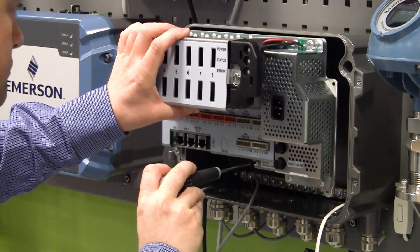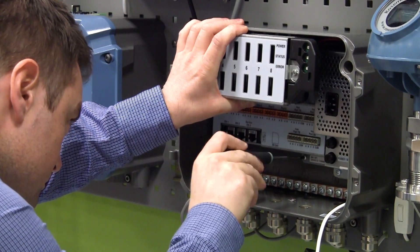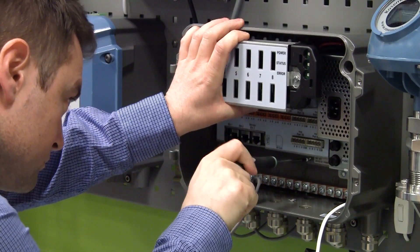Now install the fully assembled unit and refit the five T20 screws in reverse order.